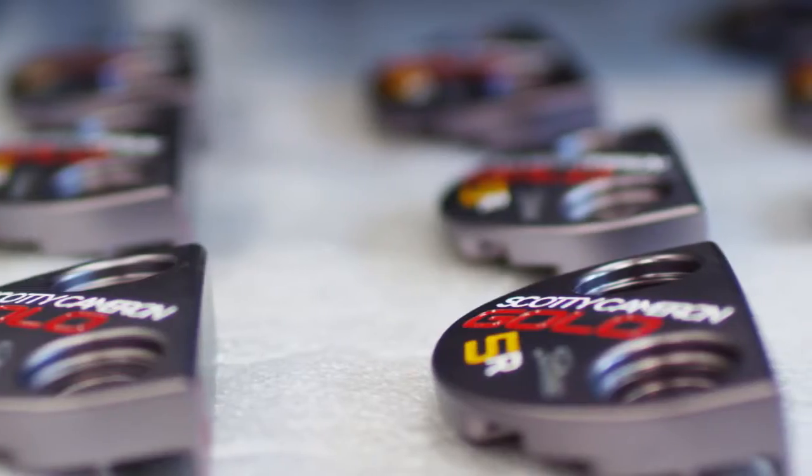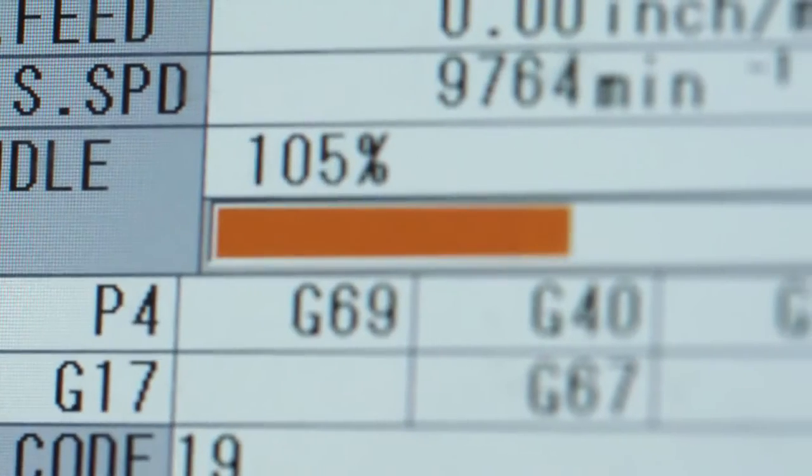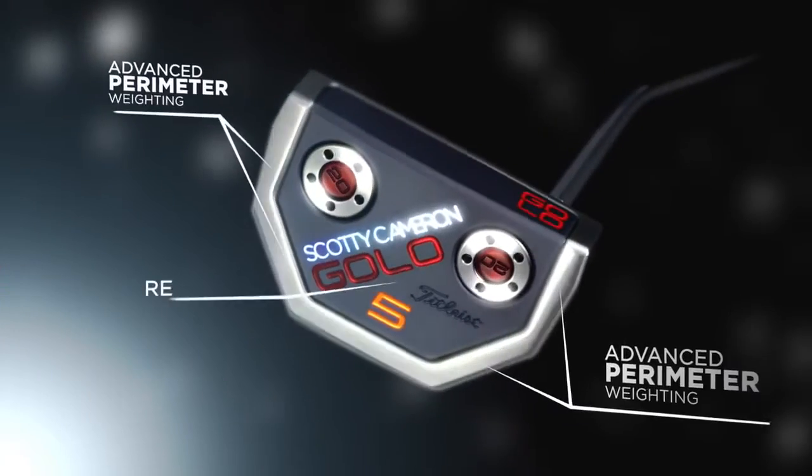6061 aircraft aluminum, 303 stainless steel. We've taken out the entire midsection, enhanced like a horseshoe around the outside to create moment of inertia.